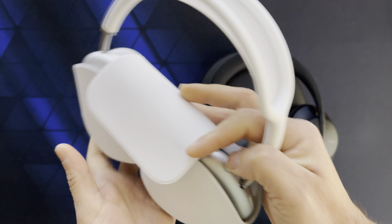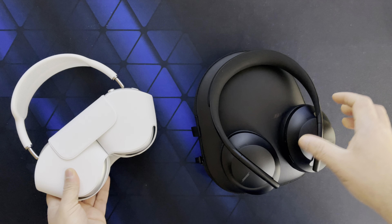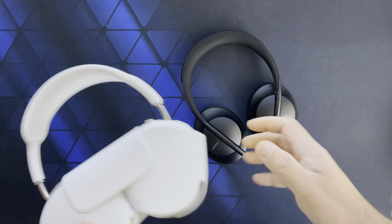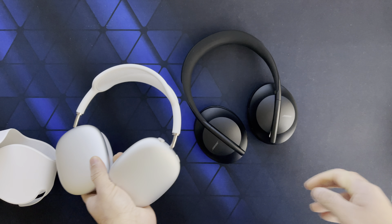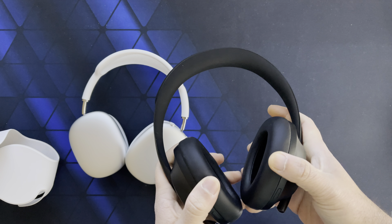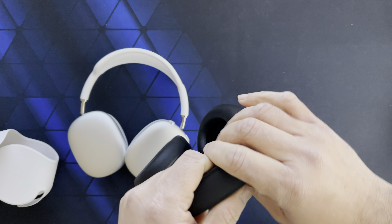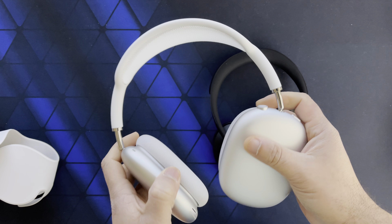The AirPods Max are also pretty heavy compared to the Bose. The Bose is a little heavier than their QC line, but it still doesn't feel heavy on my head. The AirPods Max does feel heavy, and the clamping force of the headband is just too much for me.